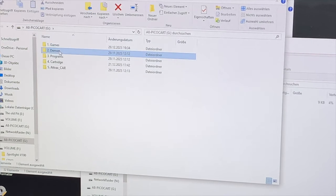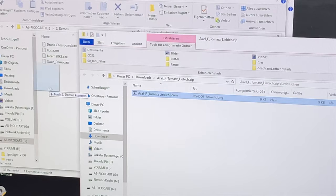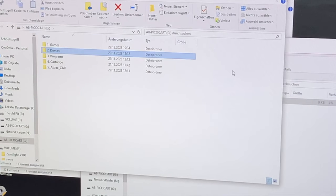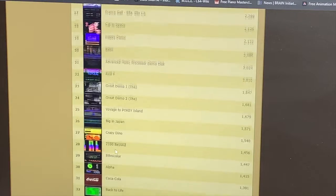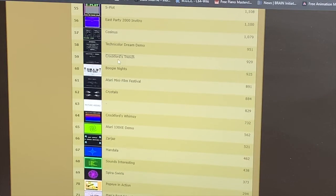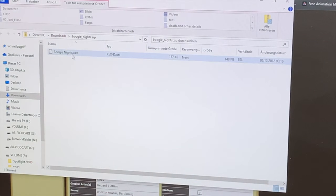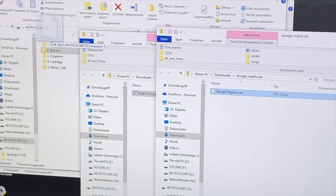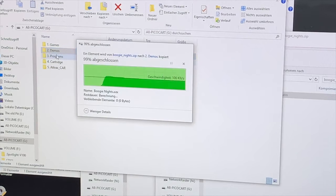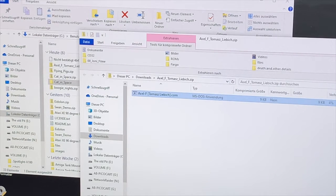The demos on here are all .xex files, so I'm not sure the .com files will work. Let's put them in the demos folder anyway. Then I found 'Boogie Nights' — that's an .xex, much better. I'll copy that over to the demos folder. Now let's head back to the Atari and check if this actually works.